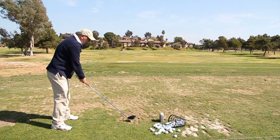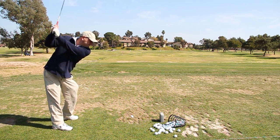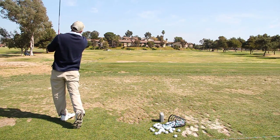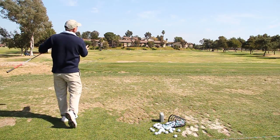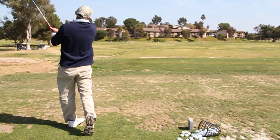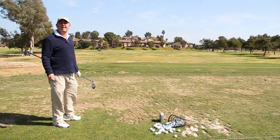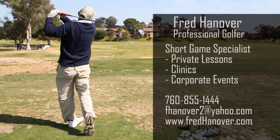Pay close attention to the shoulder turn. That was a big shoulder turn — my body uncoiled quickly and the ball went really far. Try that at home and you'll probably hit it 15 yards further. See you next time.